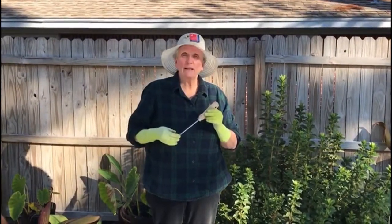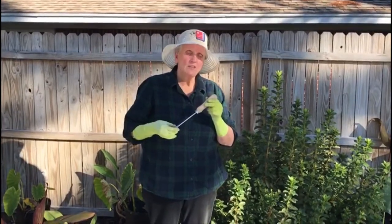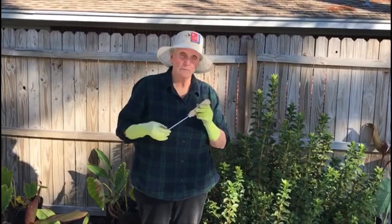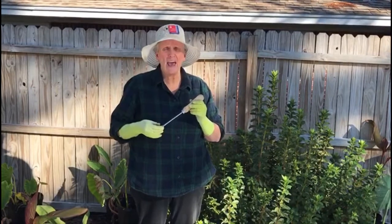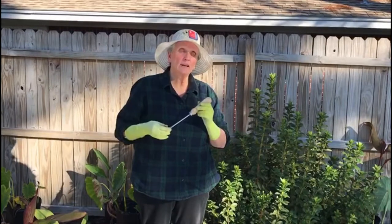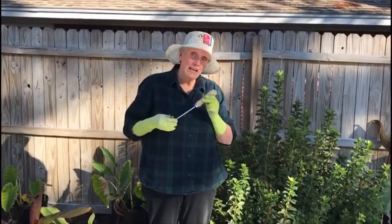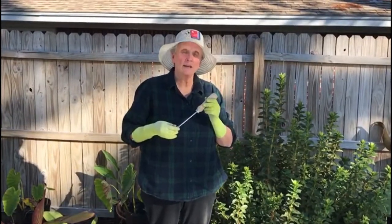An interesting thing about specialty hand tools like this weeding finger is that they really didn't develop until the end of the Victorian era, and they largely were invented in Britain. The British were, are, and probably always will be avid gardeners, and as they began to garden from their little townhouse backyard gardens, they needed very specific tools. So towards the end of the 1800s, this tool was invented by the British.